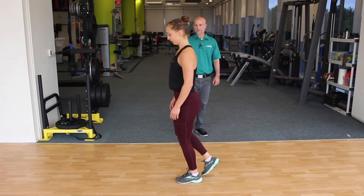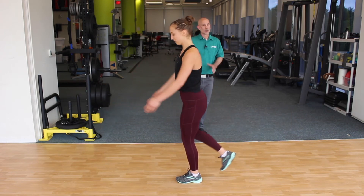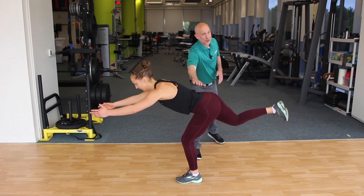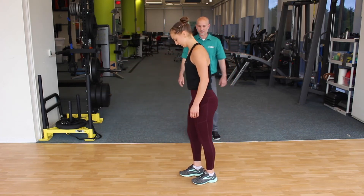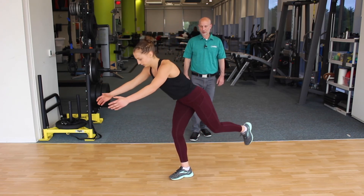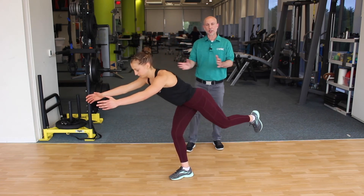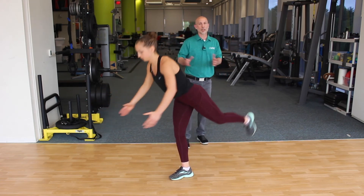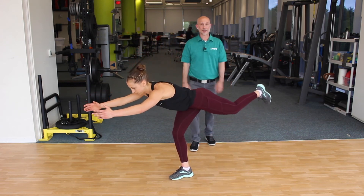Where are you feeling it? In my glutes. You might also feel this in the hamstrings or the lower back — that's fine, that's all normal. The single-leg work is a really good test to look at your symmetry. Is it easier to balance on one leg? Do you have more range of motion on one side? If you're limited on one side, practice that side a little bit more.